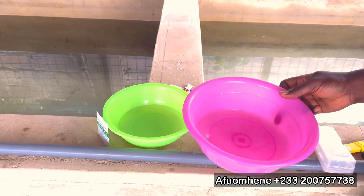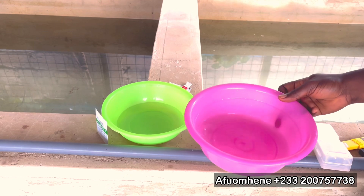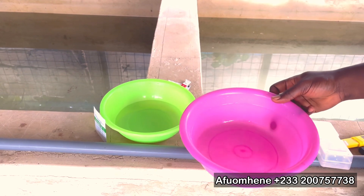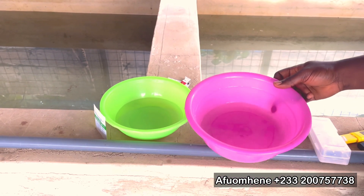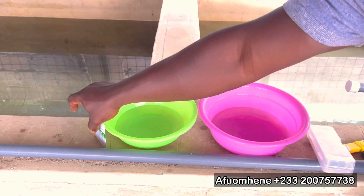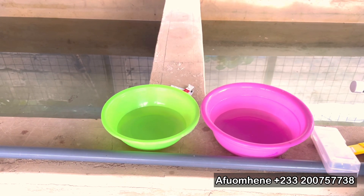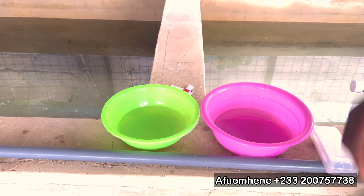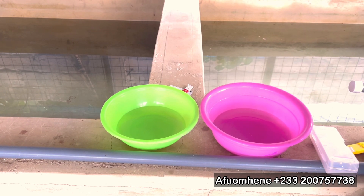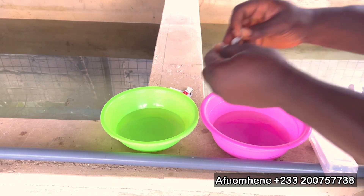You stir or shake gently until the powder dissolves in the water to form a solution. In this case, we are just shaking the water gently for it to dissolve. Make sure you don't use your hand to stir it, unless you've washed your hands very well, so that you don't introduce any foreign material in there. We do the same for this one too.